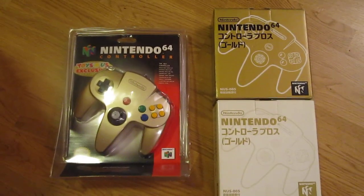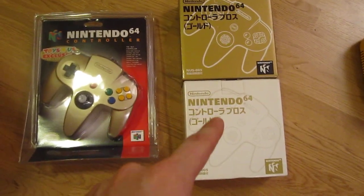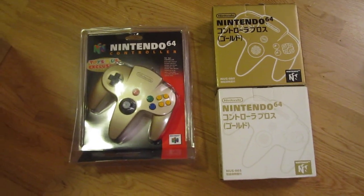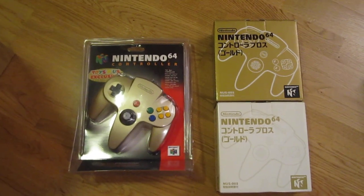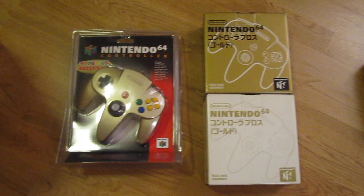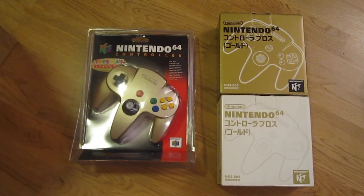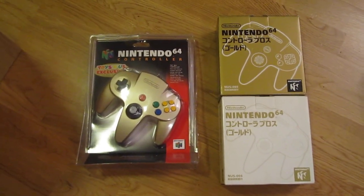Next up, we have the gold controller. These two are actually the same solid gold controller released for Japan but with two different packaging. Mainly these were to commemorate the release of Ocarina of Time. Here is an American sealed controller, and these weren't sold separately in Europe at all.